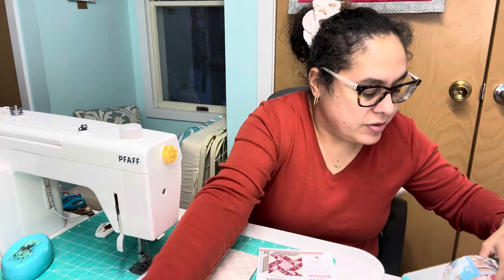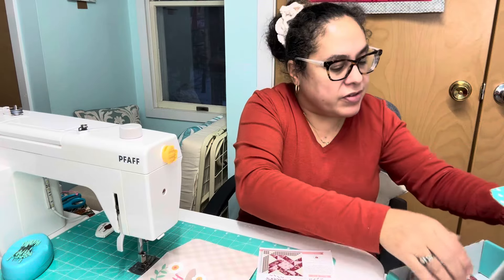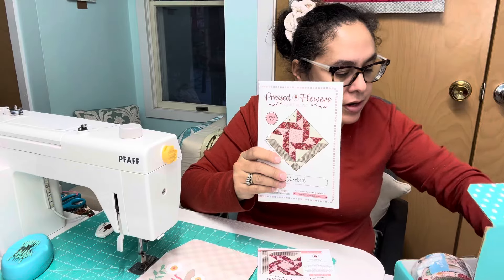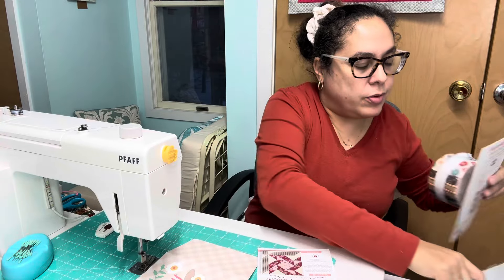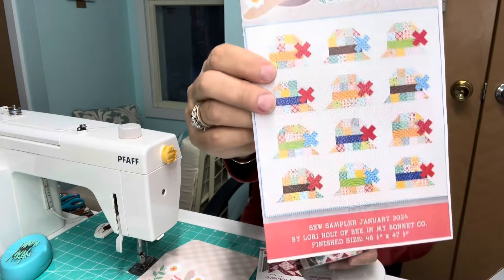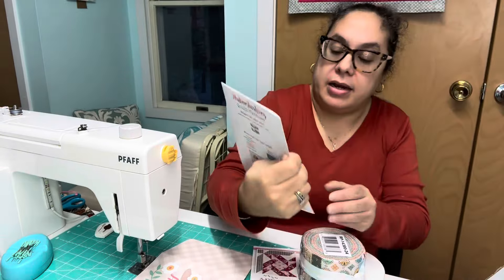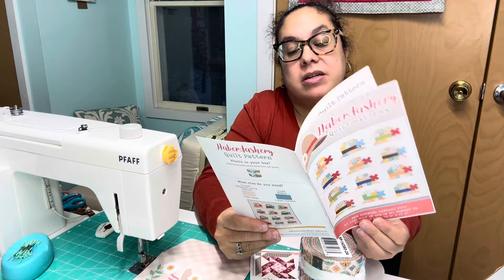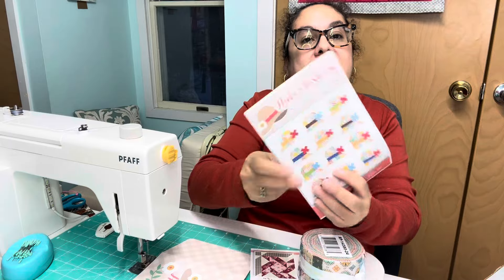We've got the Pressed Flowers pattern, and we have the Haberdashery quilt pattern. It looks very Lori Holt-like — and it is, it's by Lori Holt. So we have both of those.